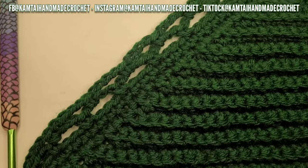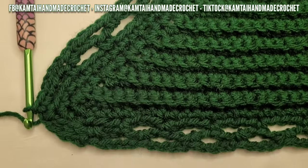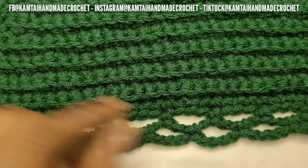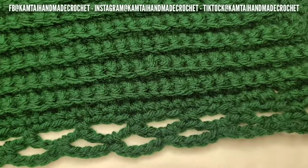All those single crochets in the back loop, then coming around with single crochets and a lot of chaining - I think it looks really really cute.